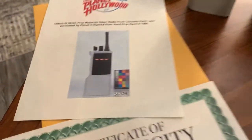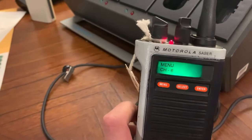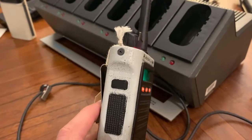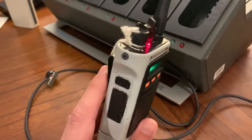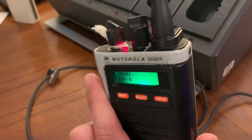It looks like it was added after the fact. So maybe the hand prop department added it afterwards or something like that. Or maybe after Jurassic Park, the production didn't want their branding on there, so maybe they added it back later. Or maybe it was some agreement with Motorola that since they copied their product they had to put the label on it. I don't know. But it looks like it was definitely added after the production — it's just a sticker, so I'm just going to leave it on. It doesn't really bother me.